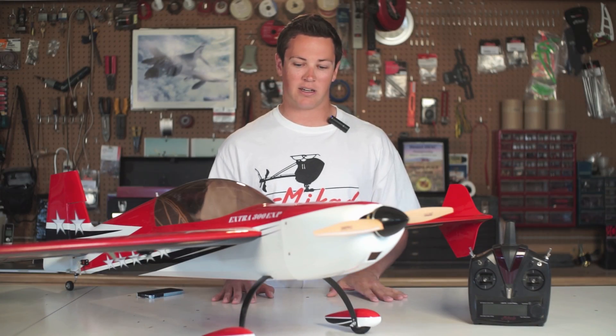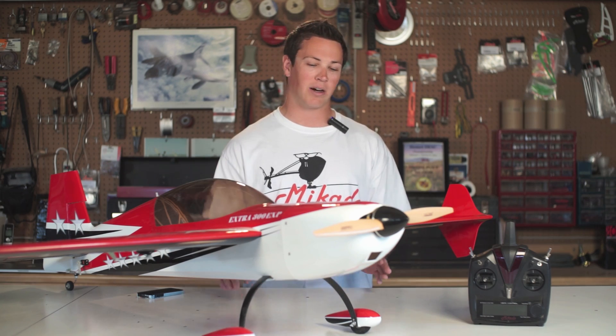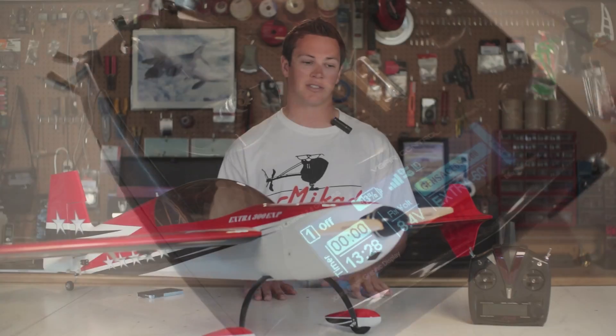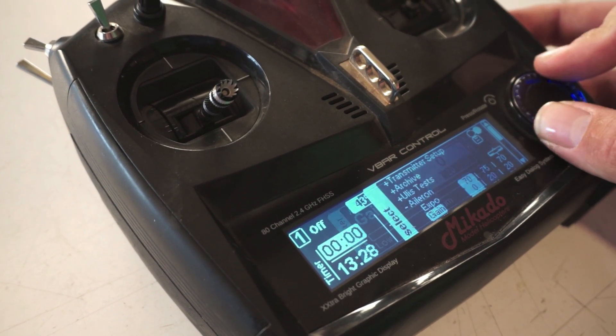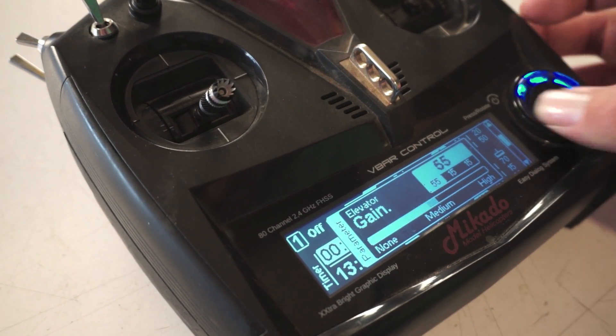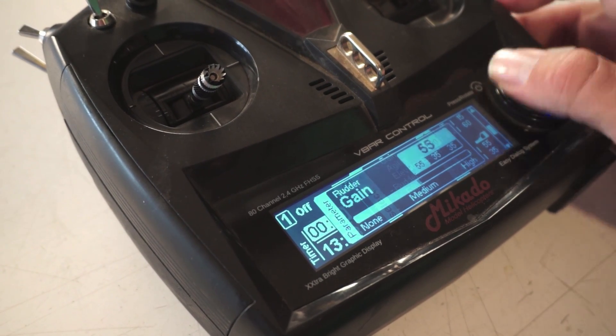Those are just some of the benefits of the system. And for the people out there who don't want gyros, you can go into the radio and individually adjust all the gains for each different surface. So you can have them on the aileron and elevator but not the rudder, or any combination of that.